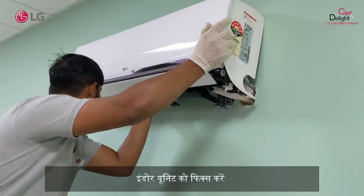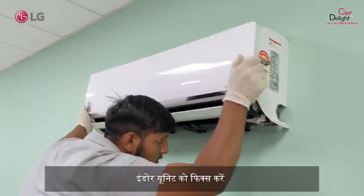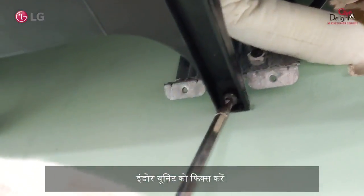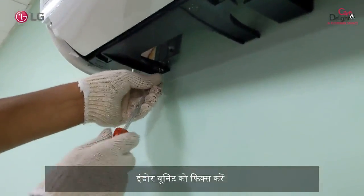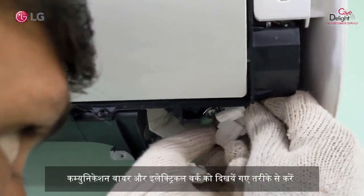Fix the indoor unit on the installation plate. Do all the electrical work as shown in the video.